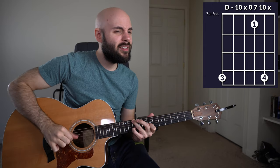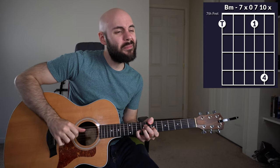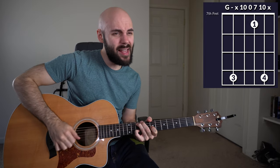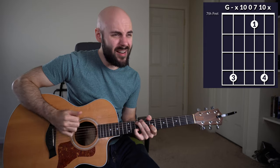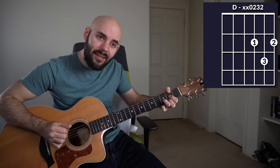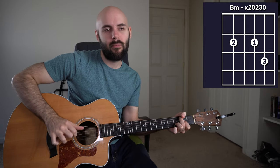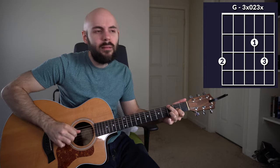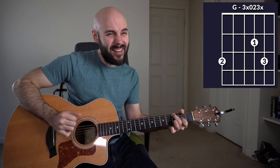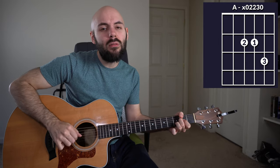Let all things their creator bless and worship him in humbleness, oh praise him. Alleluia. Praise, praise the father, praise the son, and praise the spirit, three in one. Oh praise him, oh praise him. Alleluia, alleluia, alleluia.